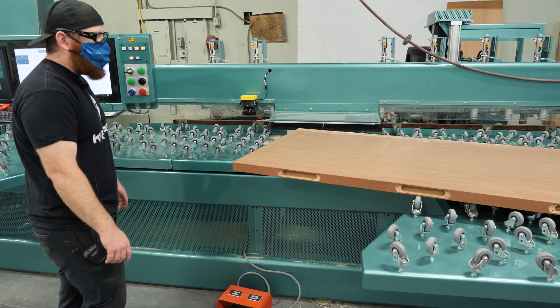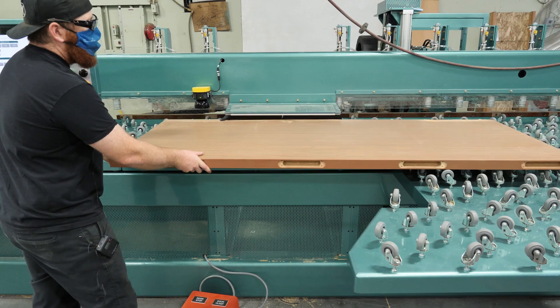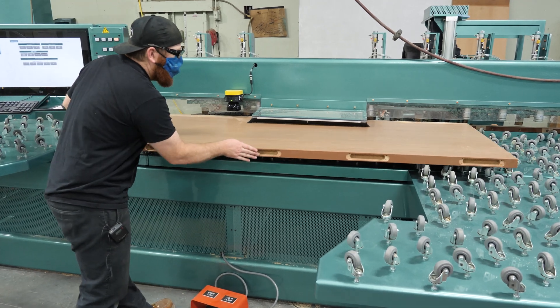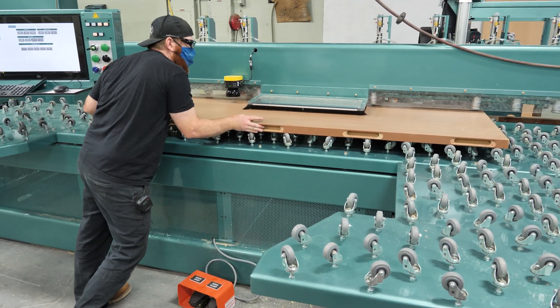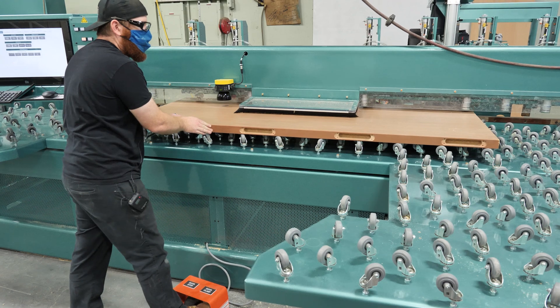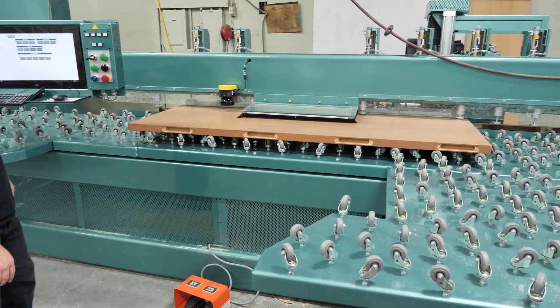Now that we have a door job downloaded in the machine, we can get the door loaded and ready to cut. We'll position the door, extend the door stop with the foot pedal — it comes up and we put the door tight against the stops on the edge and on the top of the door — then clamp with the foot pedal again. Now the door has been clamped and it's ready to run.